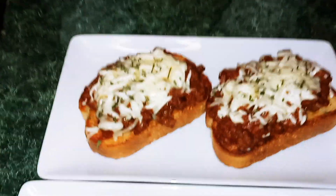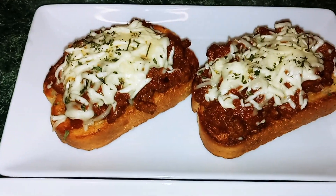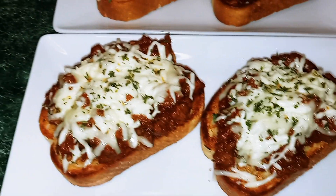Okay guys, so here we have it — a quick and easy meal: Texas Toast Sloppy Joes.